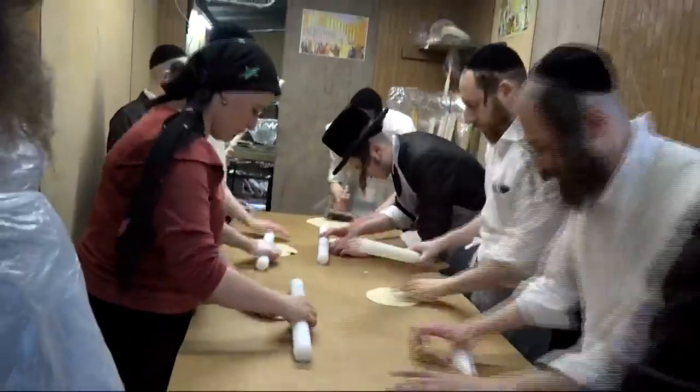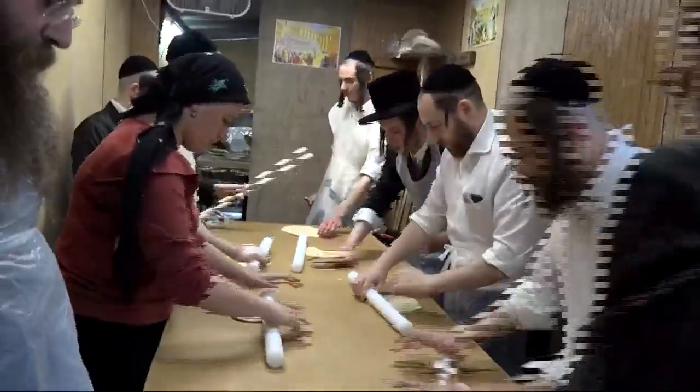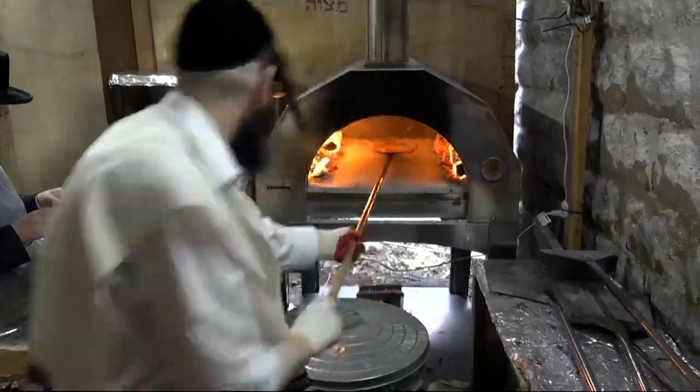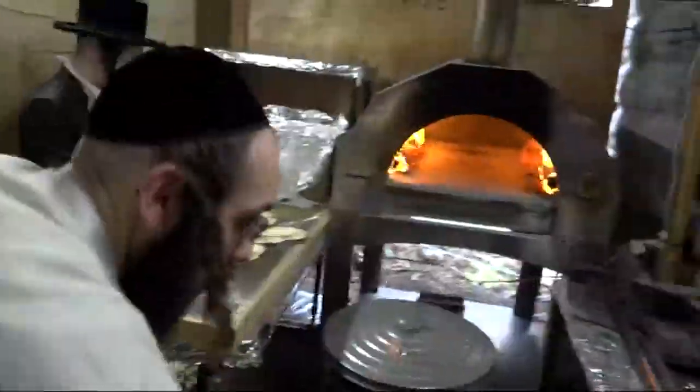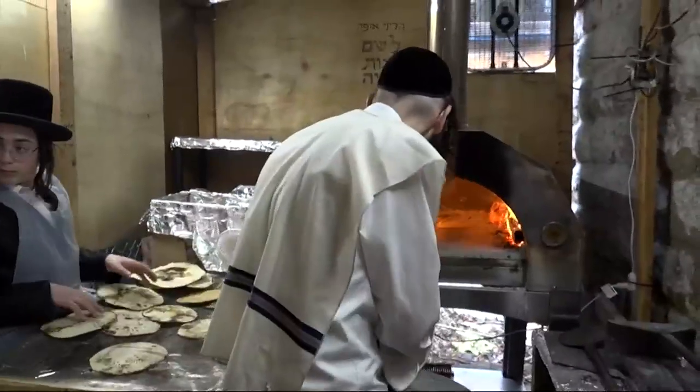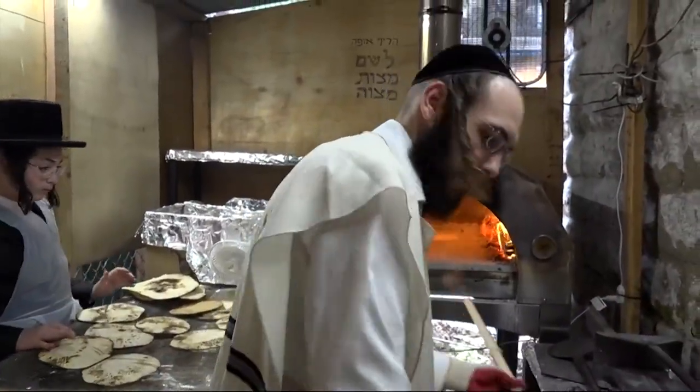Seder dinner begins tonight, the start of Passover. And of course, matzah is on the menu. You start with three matzahs and four cups of wine. This year, Passover will be celebrated from now until next Thursday, April 13th, in Borough Park. Maryland Buckley, News 12.